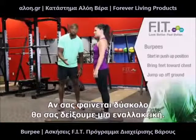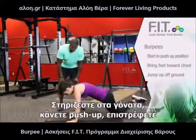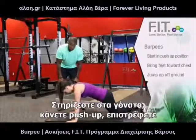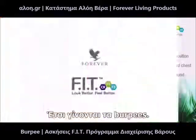Now, if that's too challenging for you, we'll start off with a modified, which is you're going to drop down, bend the knees, go down and do a push-up, and you're going to come back to standing. And that is how we do a burpee and a modified burpee.